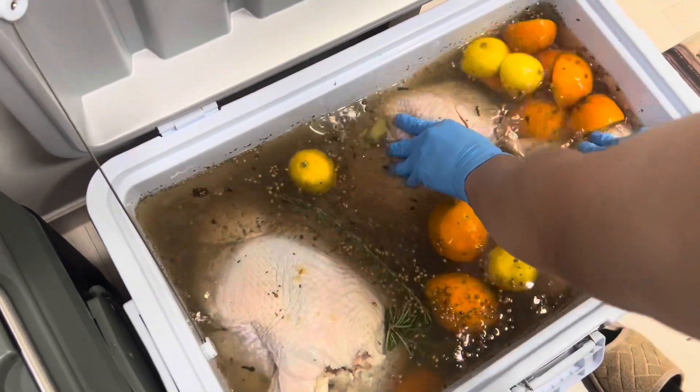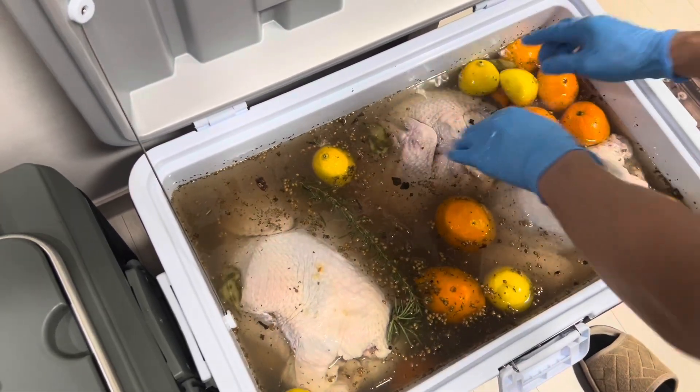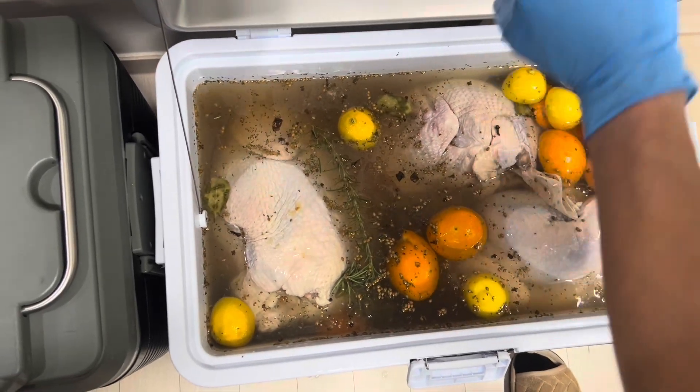All right, good deal. I'll do this one more time tomorrow and then it'll be ready for Thanksgiving Day turkey frying. All right, see you then!